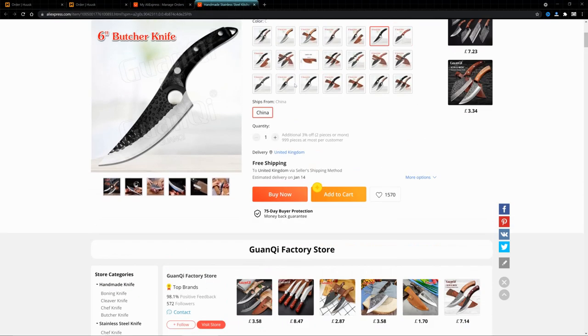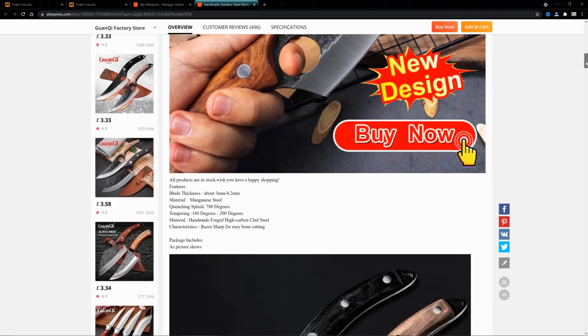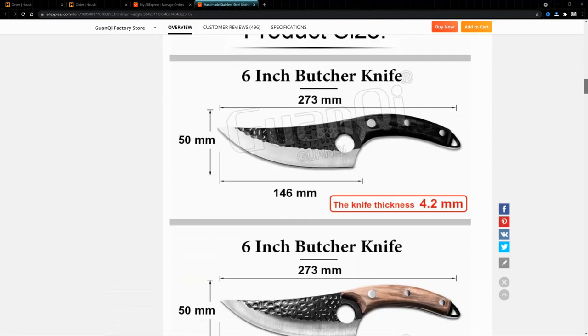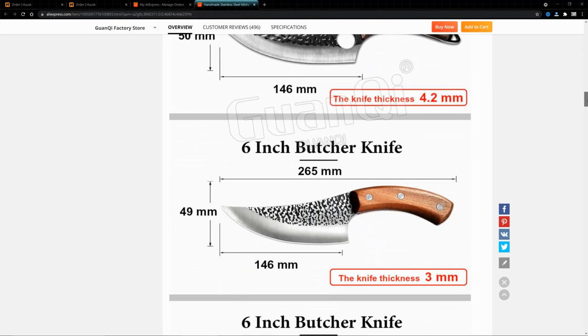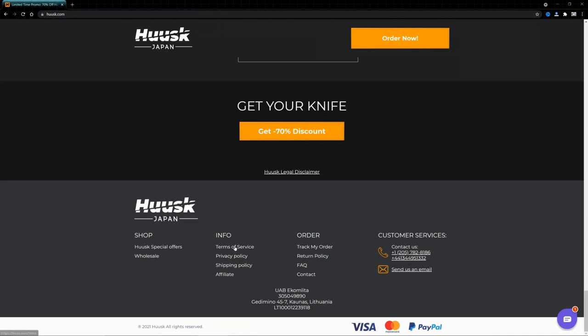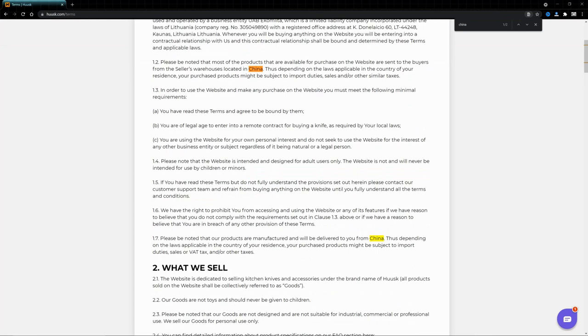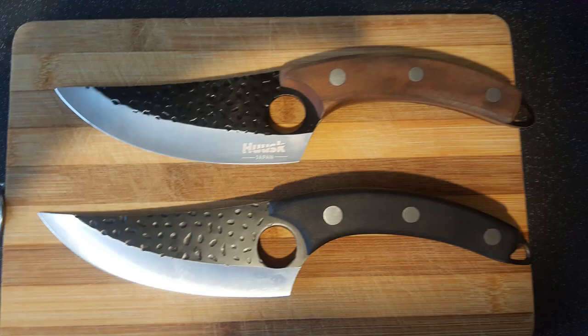My knife only just literally arrived a few days ago and that cost a couple of quid for the shipping. You can have other shipping options which will get it to you quicker, but I was prepared to wait the long shipping time from China. Going back to another issue with Husk — they say on their terms and conditions that the knife isn't for professional use, it's for regular kitchen use, and it's manufactured in China.